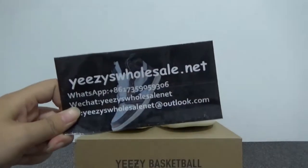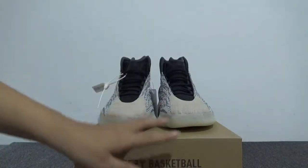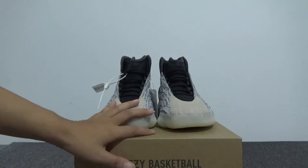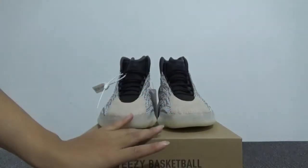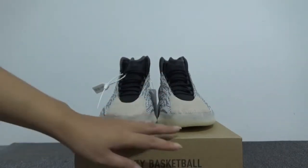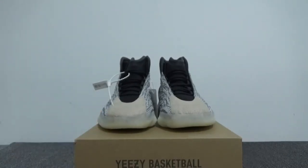Hi guys, this is Cassie from easyhorsale.net. Good news for this pair — you can see the new EZ shoes. Many people asked for this pair before, and these shoes come out now. Now here are the shoes you requested: the Adidas EZ basketball.